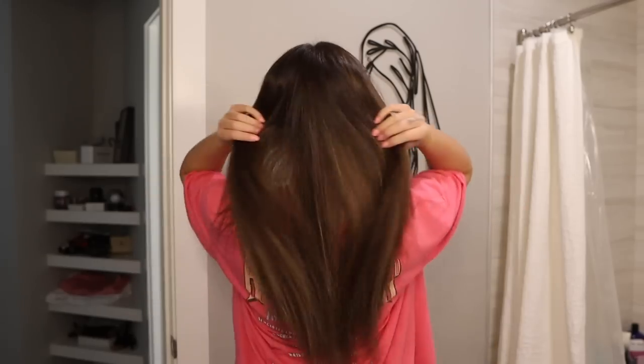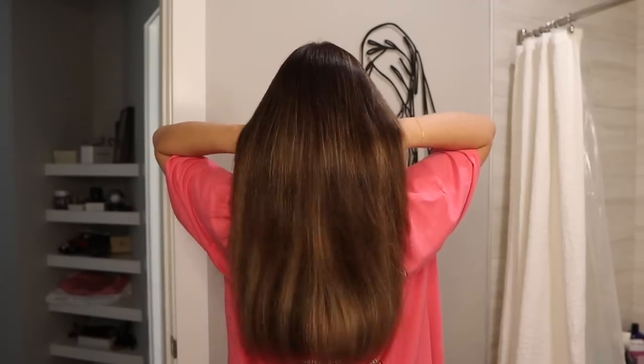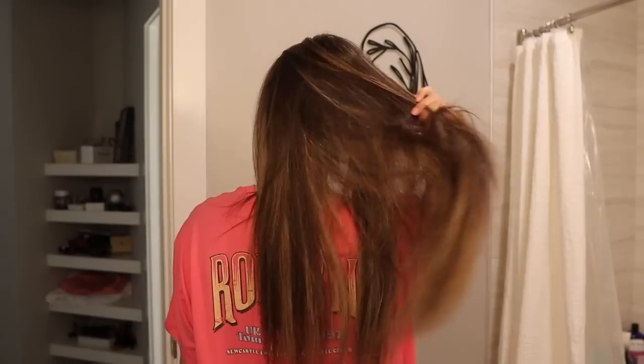And once my hair is dry — look how shiny it looks! I love it. It feels so nice and soft, and I am ready to get ready for the day.